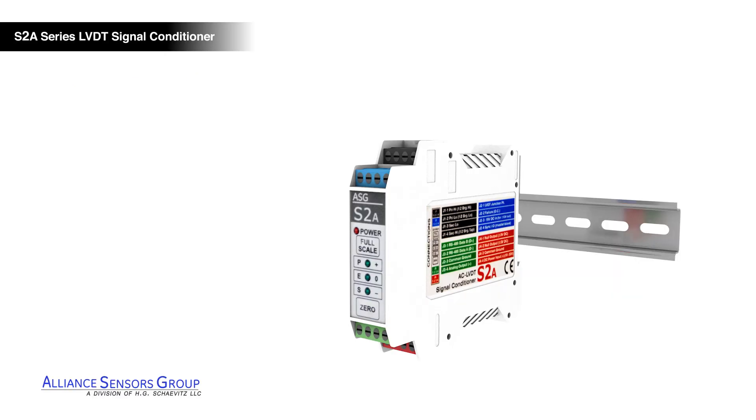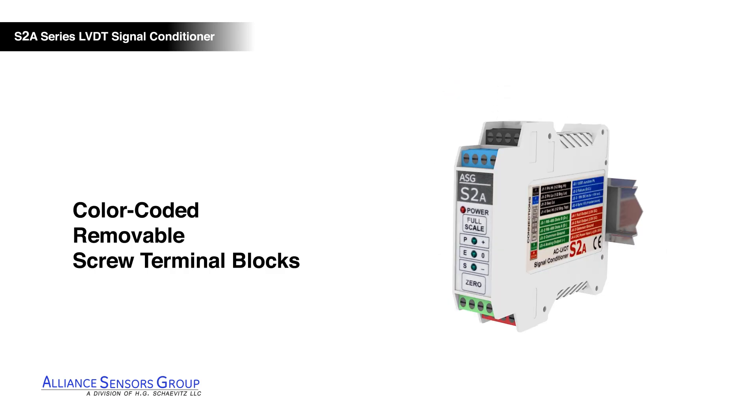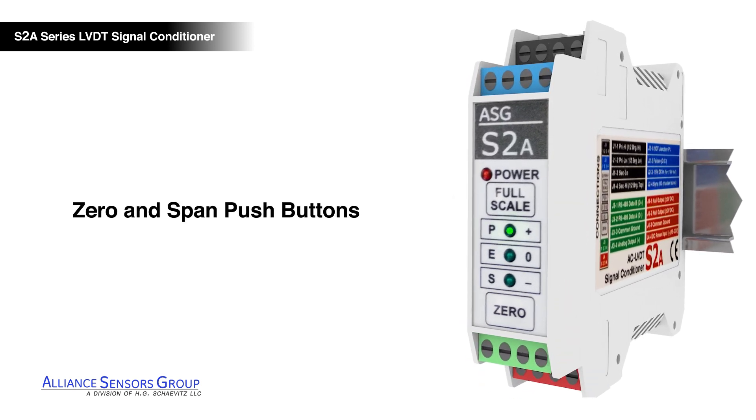S2A LVDT signal conditioners are DIN rail mountable and feature color-coded removable screw terminal blocks for ease of wiring. Calibration is simplified using the intuitive zero and span push buttons and null indication LEDs, substantially reducing setup time.